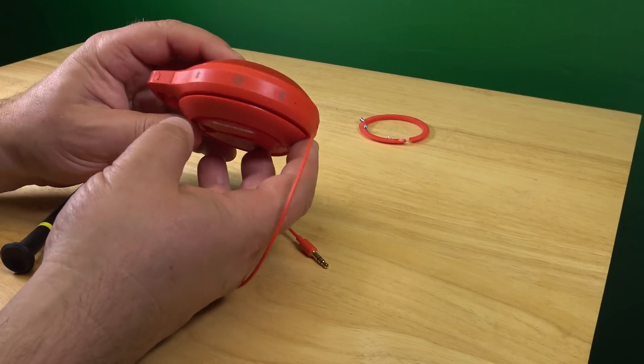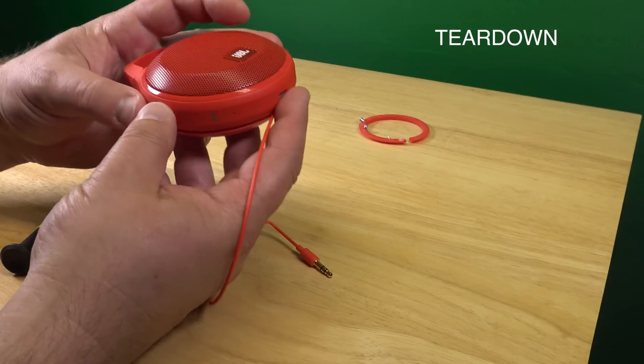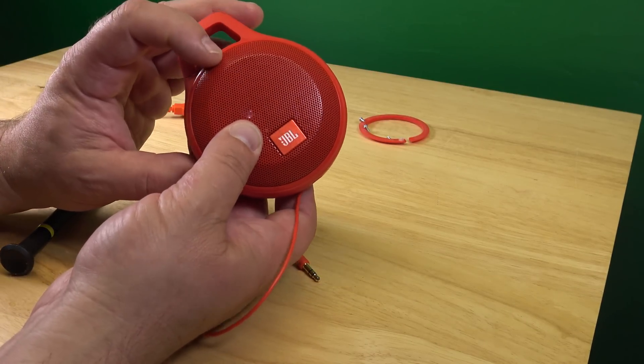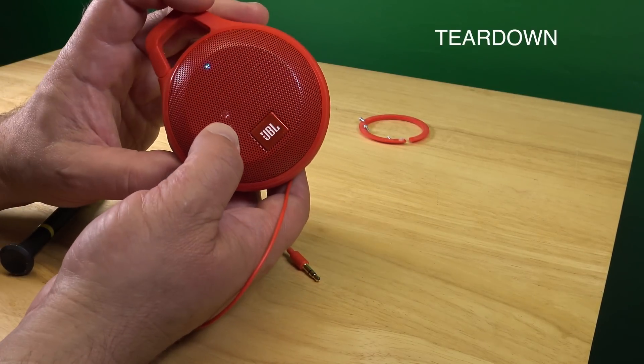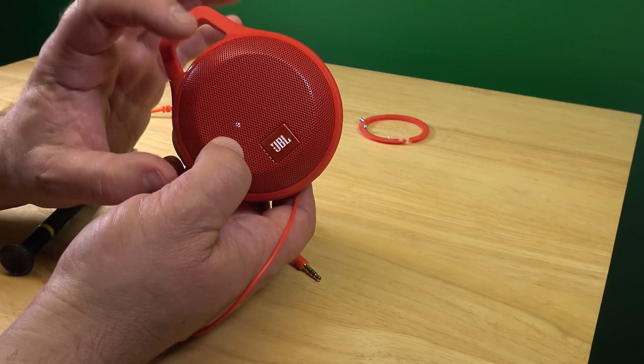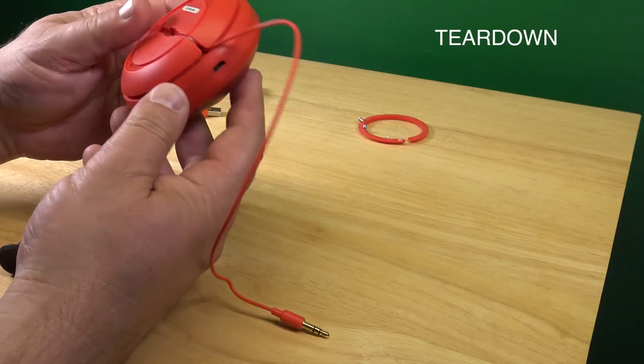So, where is the on/off button? On the side, here. This is on, right? When the blue light is on. You can see the blue light there, right? I push again. It turns off.